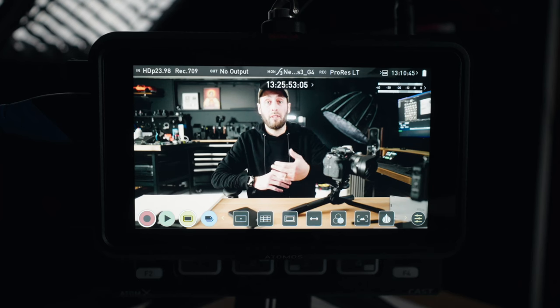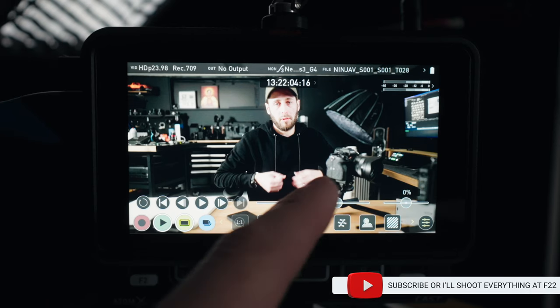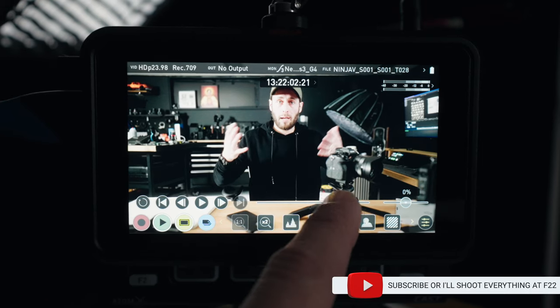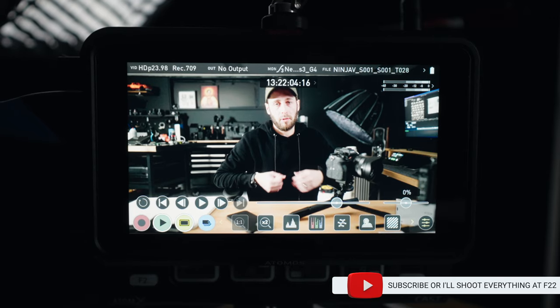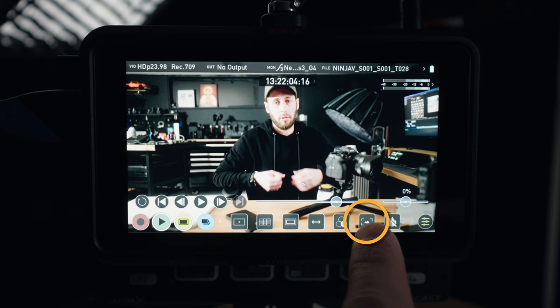You can use the overlay to match your shot up from something you've already shot on the Ninja 5, or you can screen grab something live. Firstly I'll show you how to do it with something you've already recorded. Once you're viewing the shot you've already taken, you can pick the part you want to get a screen grab of and reference later — and you'll see this little option at the end called Screen Grab.